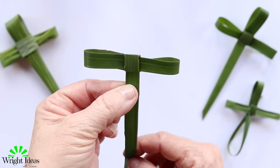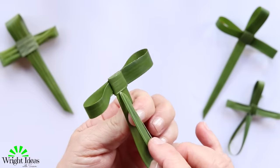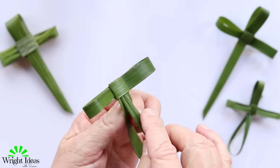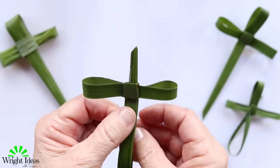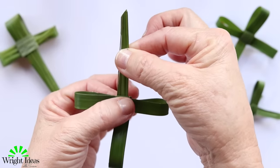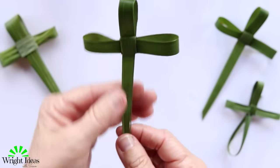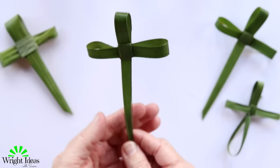Now to make the rest of it, take the bottom part, fold it back, and peek behind — there's another little pocket that you slip it through. Keep pushing it through, then grab the square, pull it through, and then turn your cross around — and look at that, you've got your palm leaf cross!